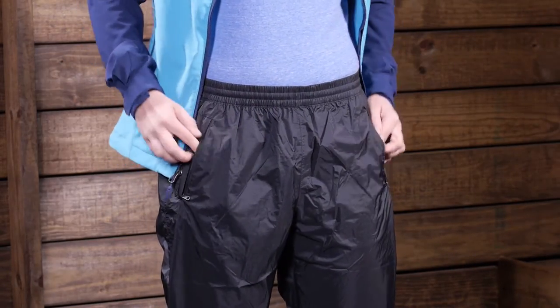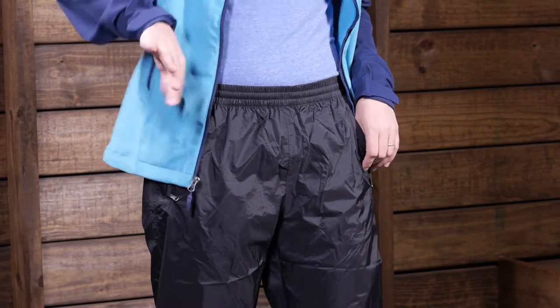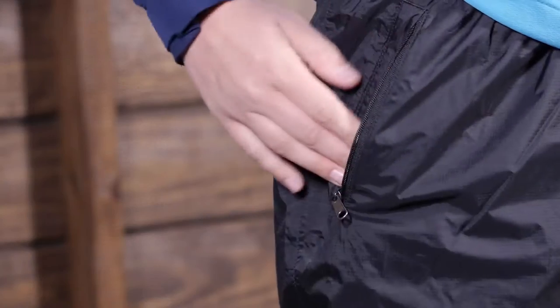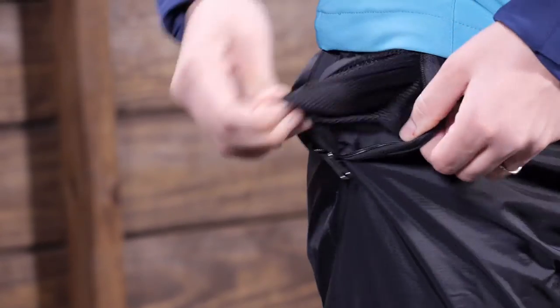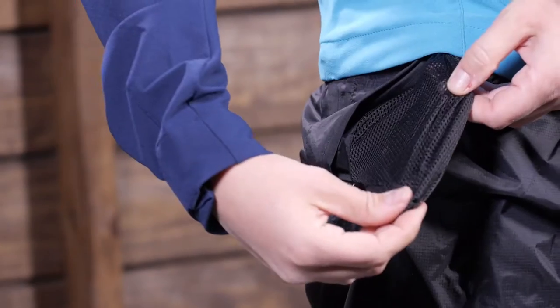You have two hand-level pockets right here in the front. They are nice zippered pockets and the inside is actually mesh, so you can open that zipper and use these pockets as a vent. As you are hiking it kind of dumps out all of that warm air and makes them a little bit more breathable.